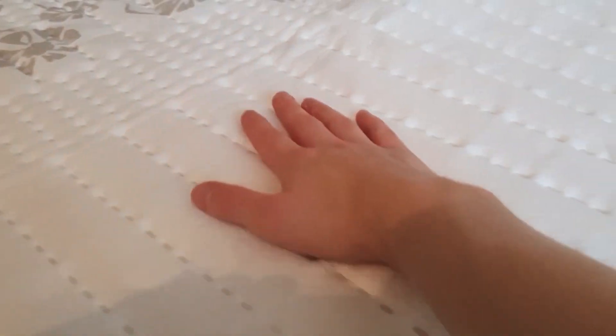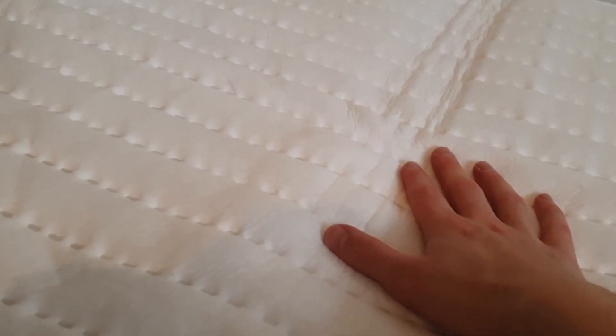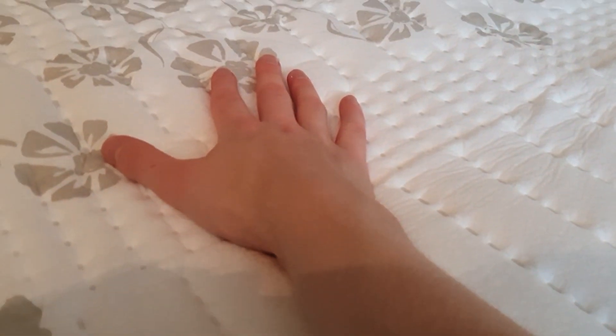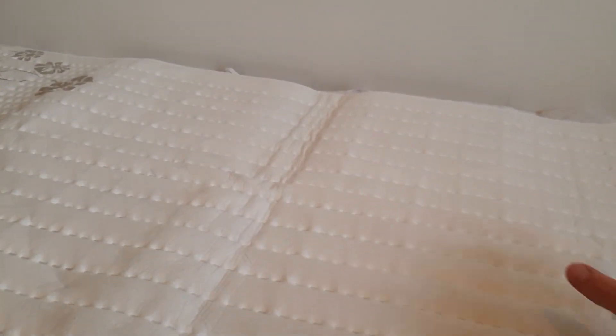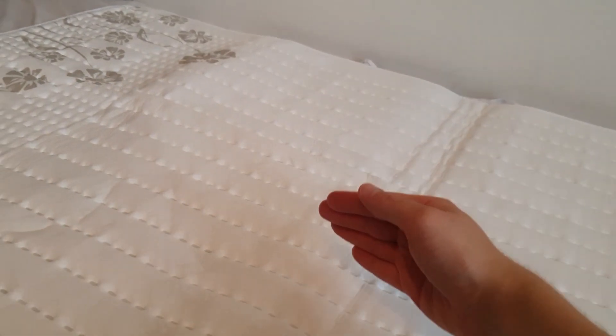Can't feel it yet. Let's wait longer. It's been about five minutes and now I can feel the heat coming up. It's not as hot as I expected, but you're supposed to put a blanket over this and wait, and inside the blanket it's gonna get warm.